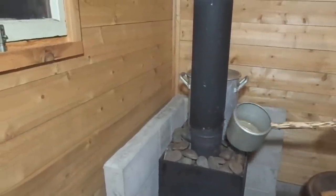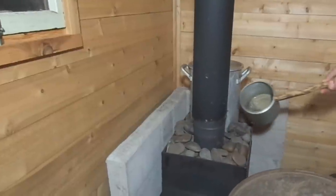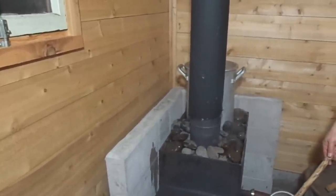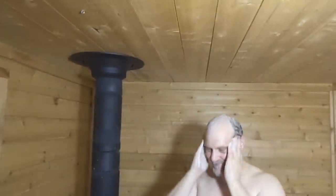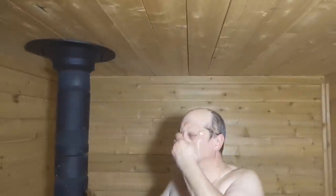Like we said earlier, the rocks give you a lot of good hot surface area for pouring water on, so we'll do that — get things steamed up a little bit here. That gets things steamed up quick. We've got our nice warm water mixed up and we're just going to dump it all over us and wash up.